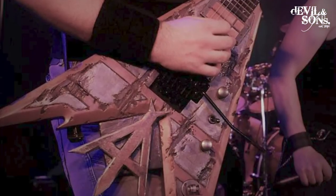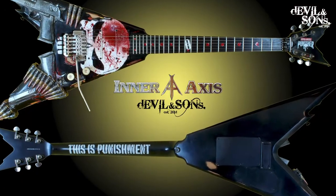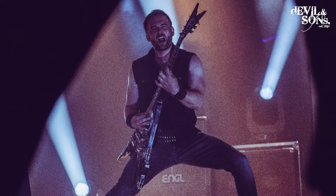This is the third guitar I've customised for Zacharias. All of them have been Dean guitars. The first one falls into the bracket of what I would call my Mad Axe series — sort of post-apocalyptic looking guitars. The second one falls into the movie inspired ones I've done. It's a Punisher theme, which is one of his favourite characters.